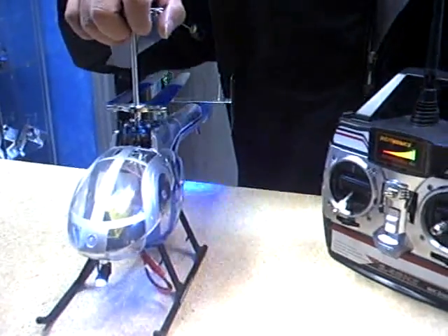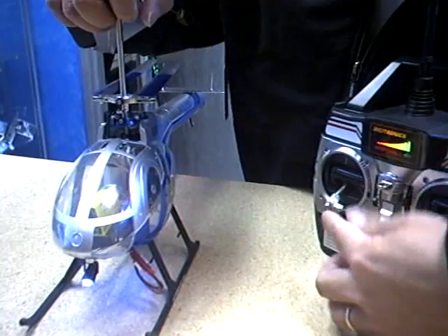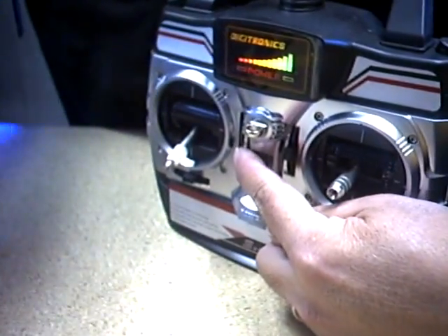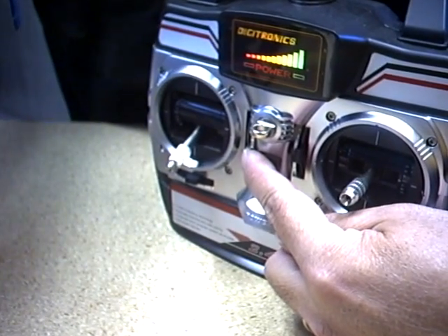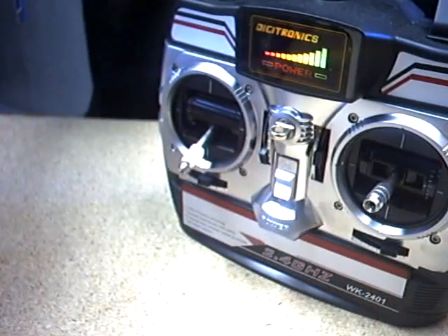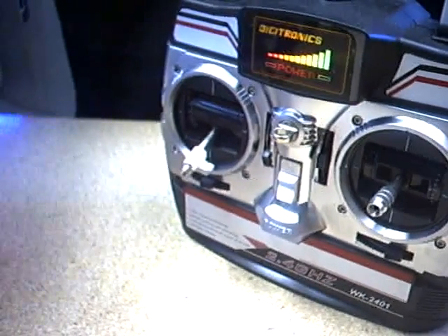If you notice, I have the controller all the way down and also the trimmer all the way down before I connect the batteries and turn on the radios. That is a must — otherwise the helicopter will not fly.